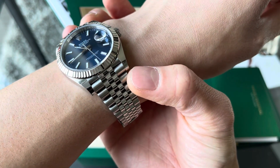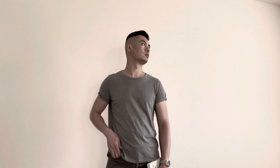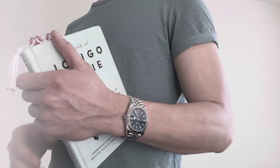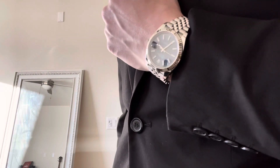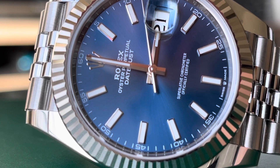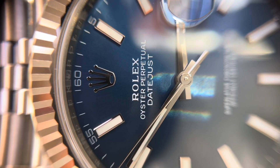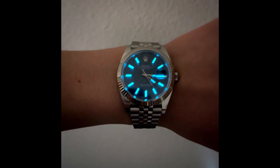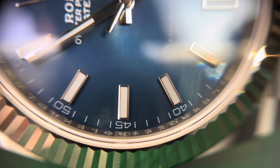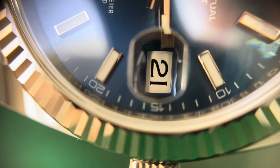This is a very versatile watch — you can dress it up or down. I've found that with a t-shirt and jeans this watch is right at home, but it also fits well with a more formal attire due to the dressier nature of the timepiece. On the dial, there are lumed indices all around except the 12 o'clock which features the Rolex logo in white gold. There are also Arabic numerals at every five-minute increment around the perimeter, which adds to the sporty character of the watch.